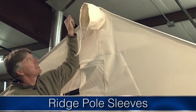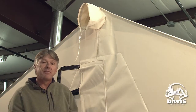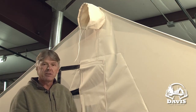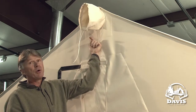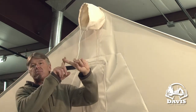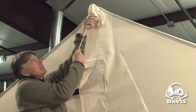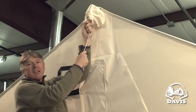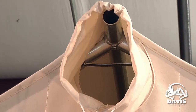A standard feature on our tent is the ridge pole sleeves. These are for when you want to just pack the canvas into the wilderness and set the tent up with timbers — you run a log, a ridge pole, through the tent and support it with two cross beams. This drawstring is designed so you can seal it up and tie it if you don't want them exposed. A lot of people will leave it open for ventilation.